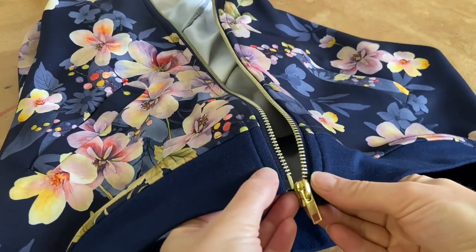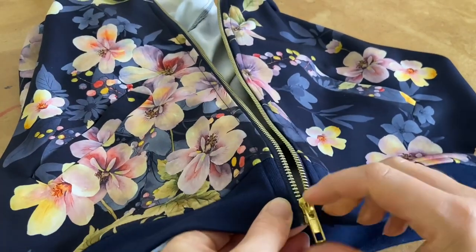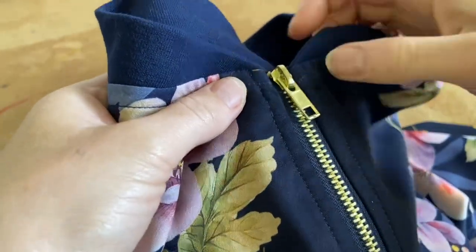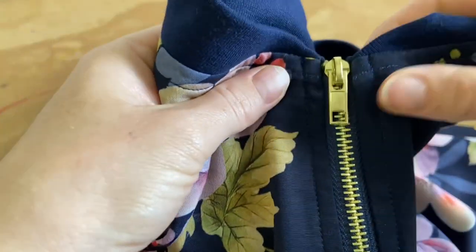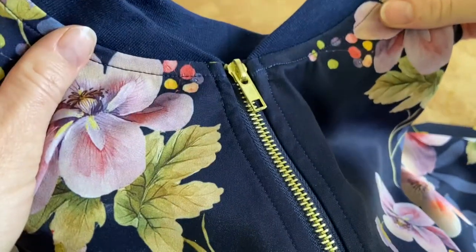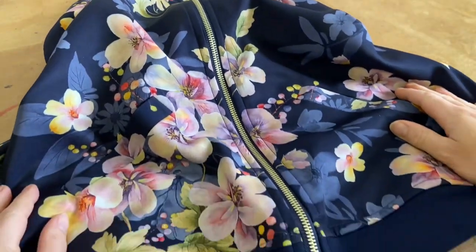And there we have it — your zip is in, and it's the very last step on your garment. Now you can enjoy wearing your beautiful bomber that you made all by yourself. I think the top came out quite neatly. Good luck with yours — please send photos, I'd love to see it!